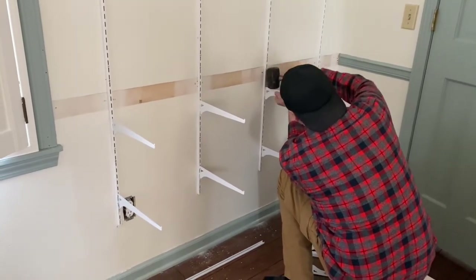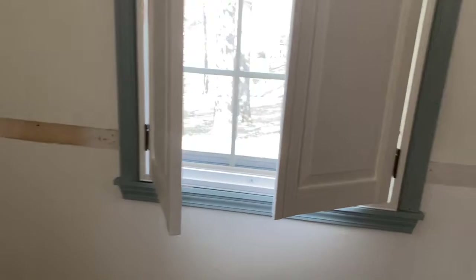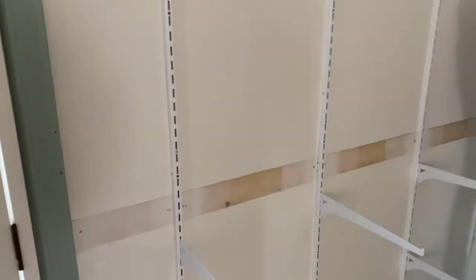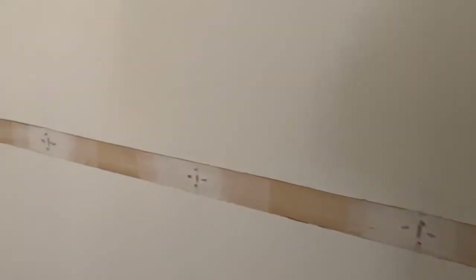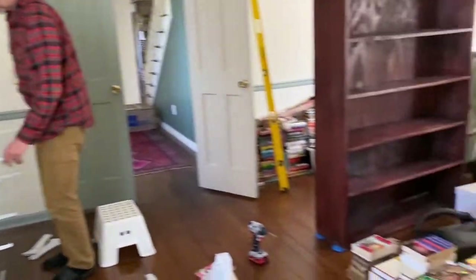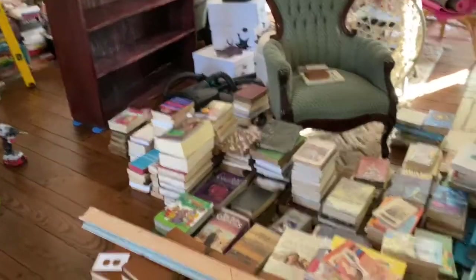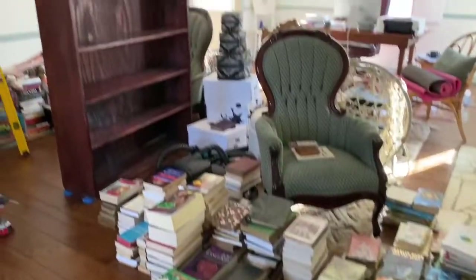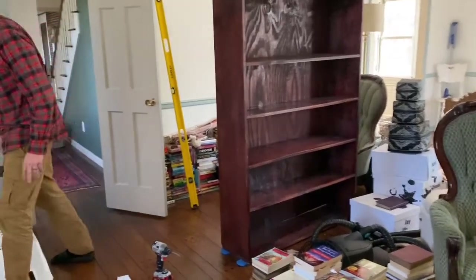So he's going to put the chair rail back in between the tracks. Not today, but really soon! The tracks are on the studs, so they're 16 inches apart — 16 inches on center — which he marked out on the wall, which was very smart so they'll be straight. All of my beautiful books will finally have a permanent home and my office will be somewhat organized.